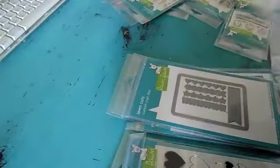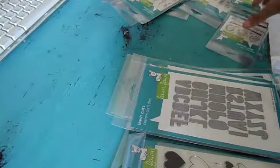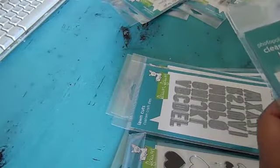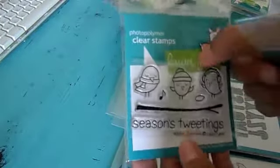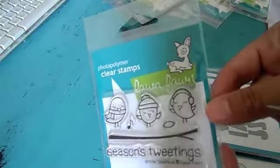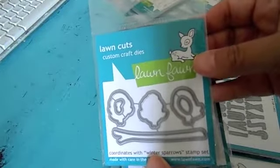And then this one is 'Kohl's ABCs.' Those will cut out some alphabets. We got a little stamp here, 'Winter Sparrows.' Really cute. They always come out with cute little stamps. These are $3.99.